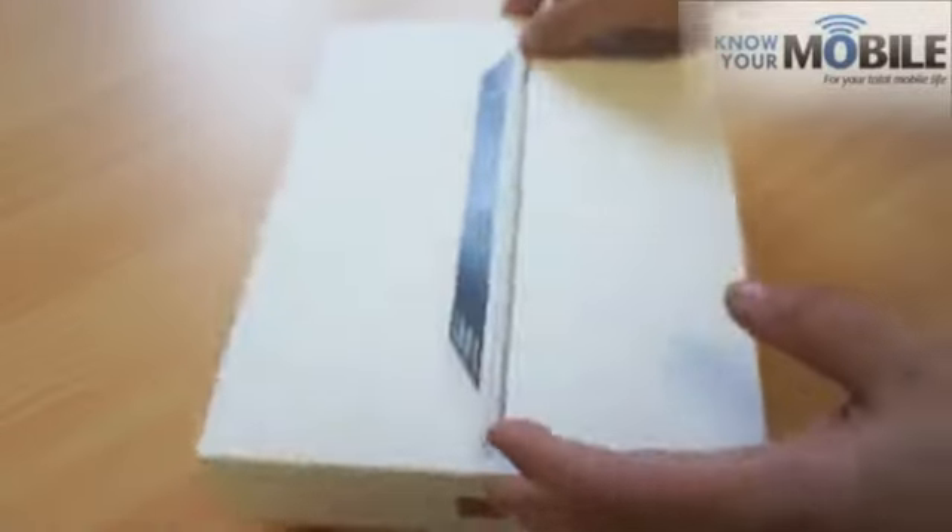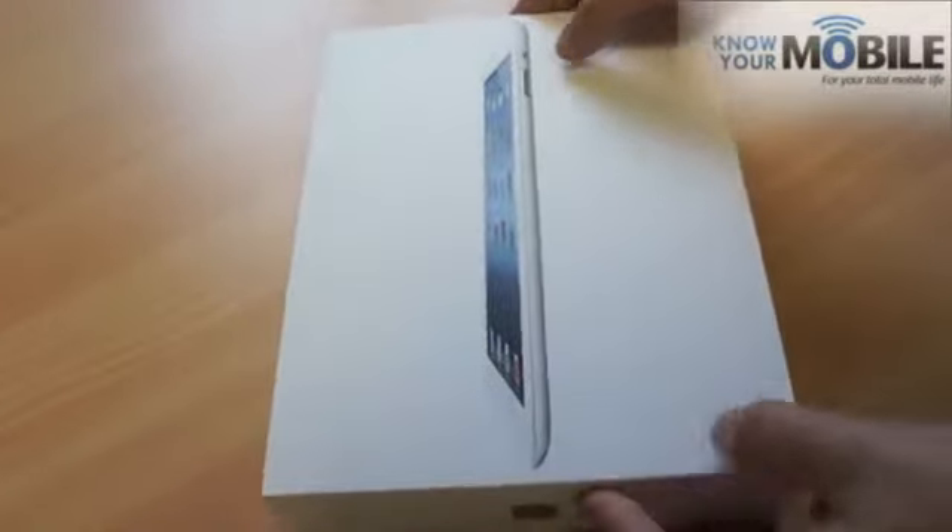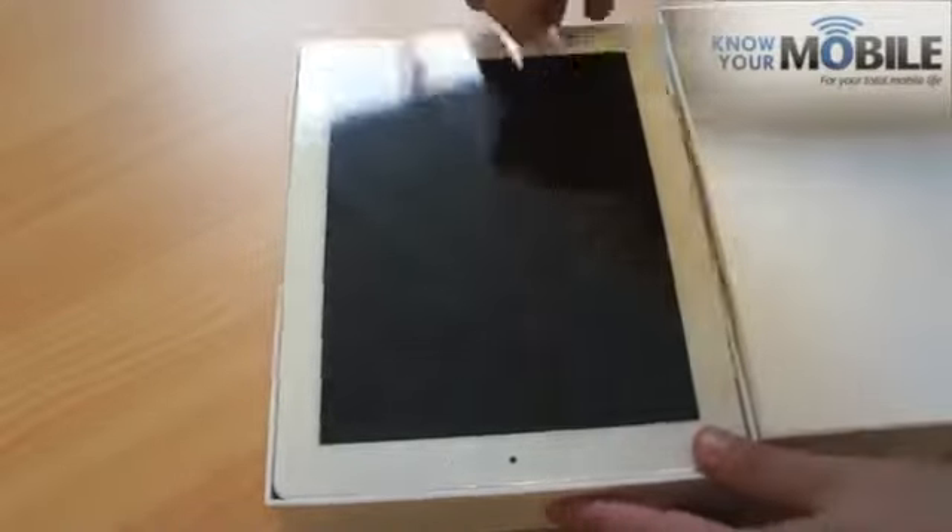As you can see, standard Apple iPad minimalist sort of packaging here. And if we pop it open, here's the iPad itself.